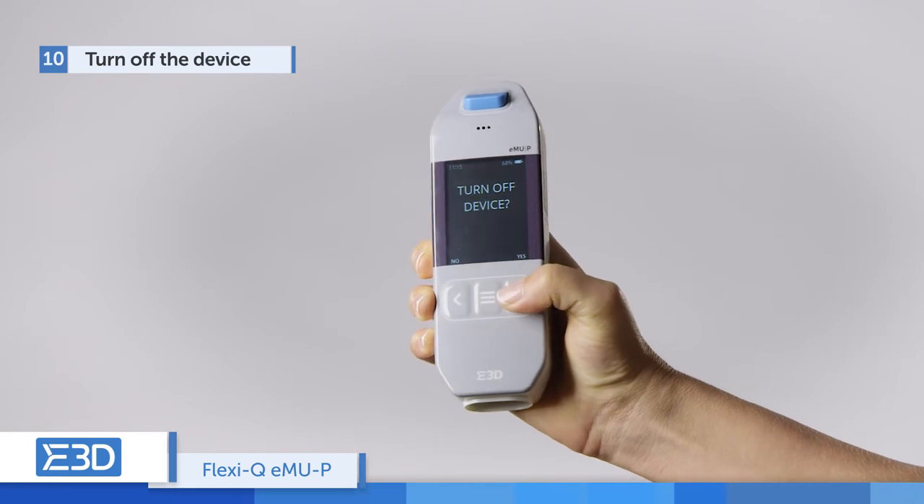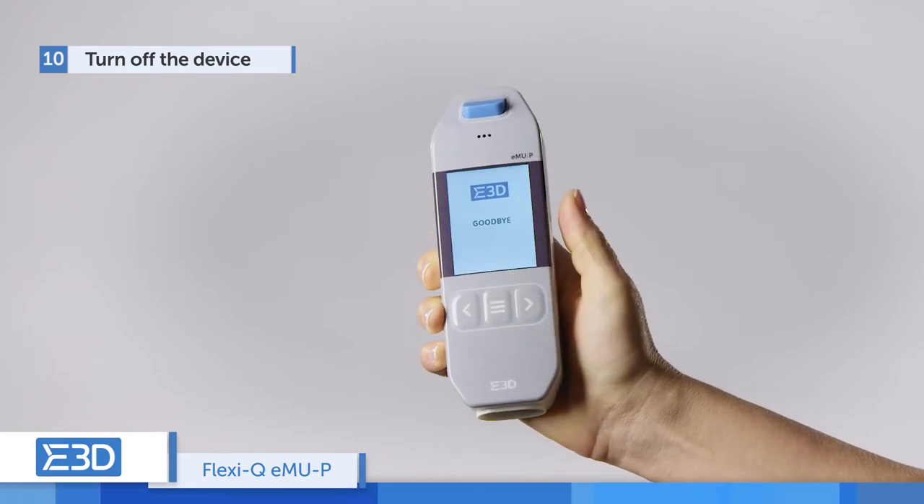Dispose of the cassette in a sharps container. Press the middle button to turn off the device. The device is ready for its next injection.